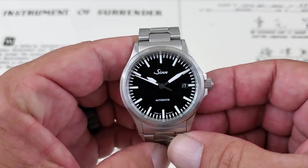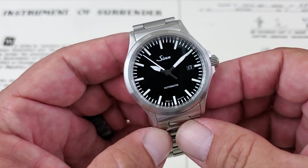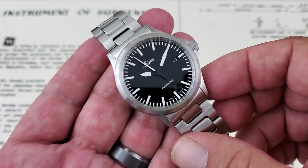Hey guys, OFD checking in here, and today we have the SYN 556i here to show you on the channel. I want to thank Chris at Marshall Time for loaning this watch in for us to take a look at.